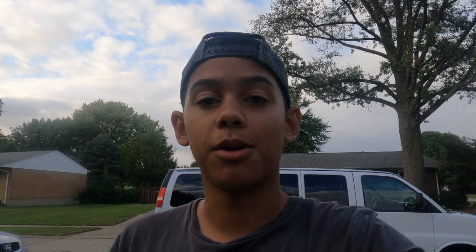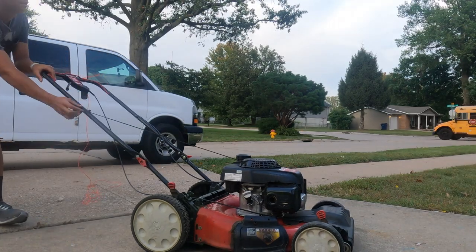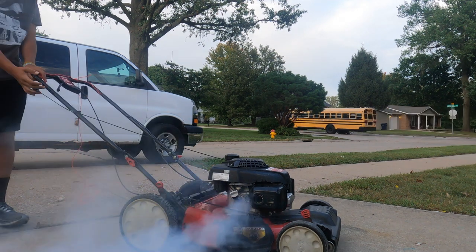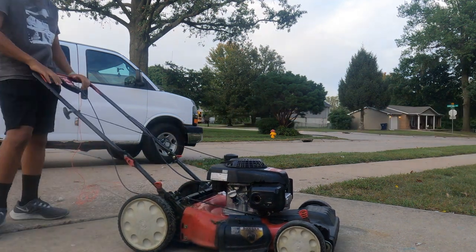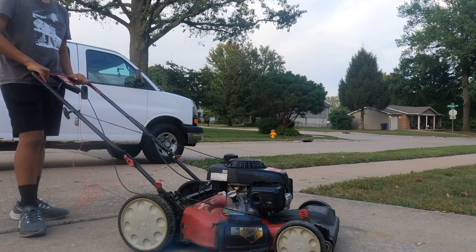Now that 10 minutes is over, it's time to start the mower. Let your mower run until the exhaust clears, and then your mower is ready to go.